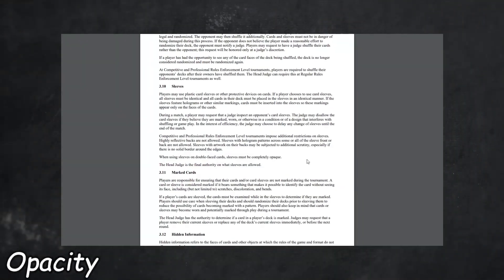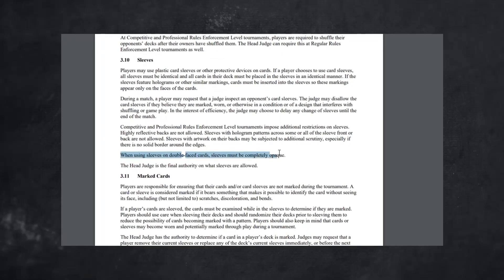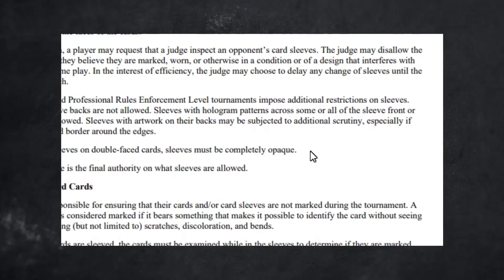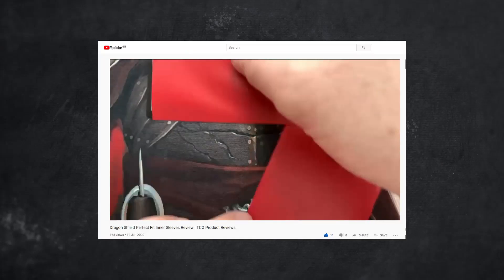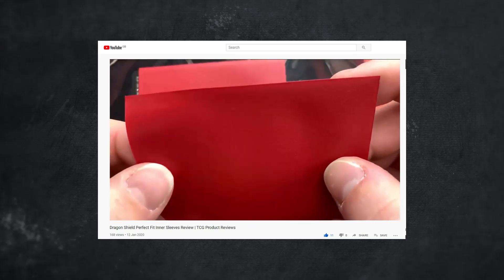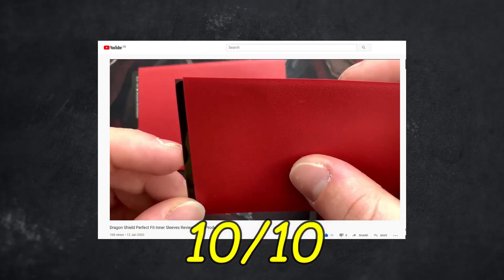If you want to enter a tournament or are playing with certain types of thin or lightly coloured outer sleeves, you'll need to consider the opacity of your inner sleeves. In which case, you'll require smoked sleeves rather than the completely clear sleeves. We have not demonstrated a test here, but have previously shown Dragon Shield's smoked backs work more than adequately to cloud the backs of the cards. A terrific 10 out of 10.